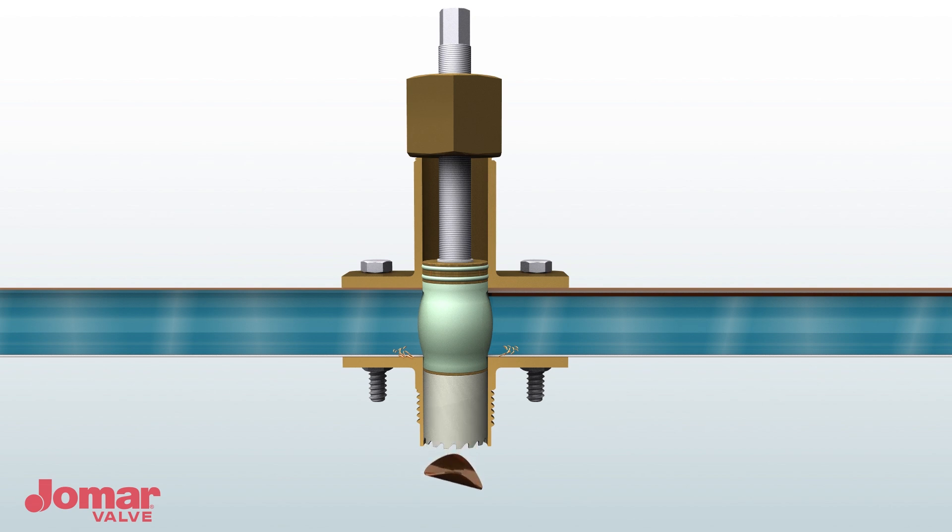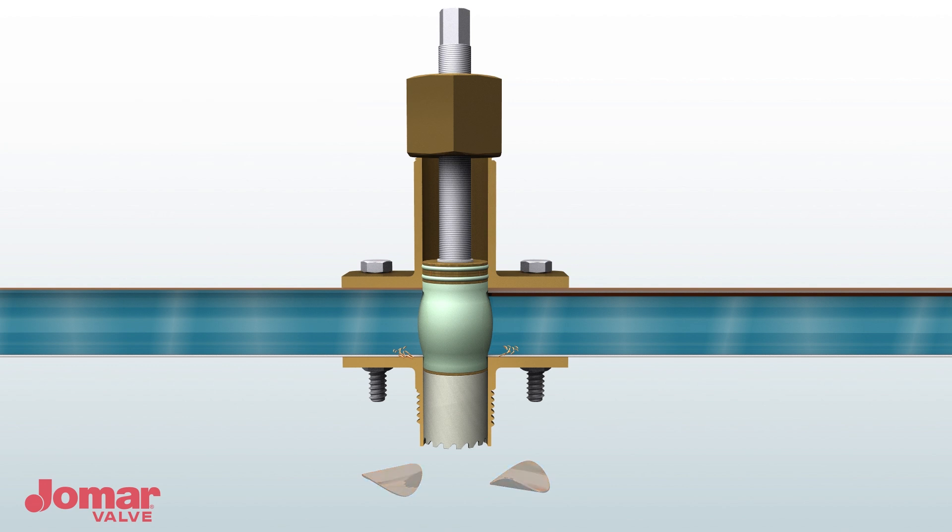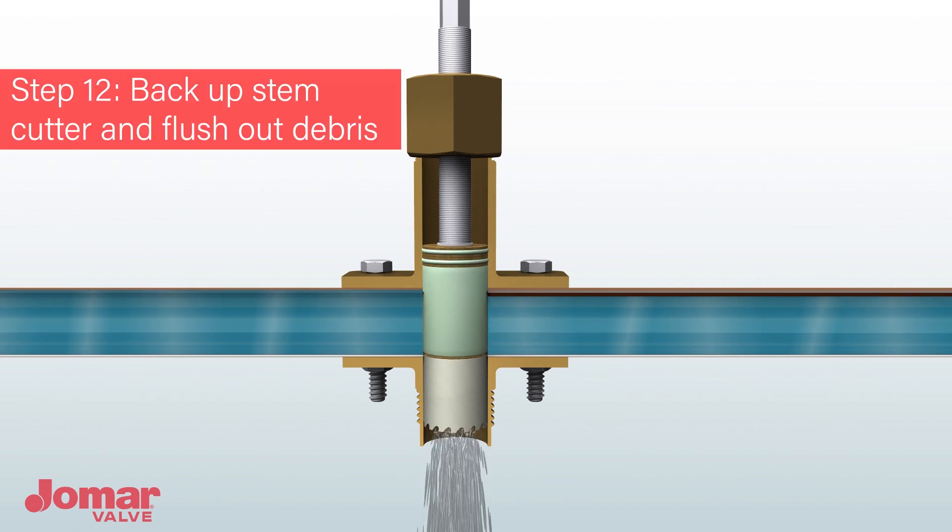To remove the slugs, take a hammer and a blunt end screwdriver and gently tap the high side of the two copper slugs into a vertical position. Remove with needle nose pliers. Back out the stem cutter to flush any debris and reseat the valve until the flow stops.